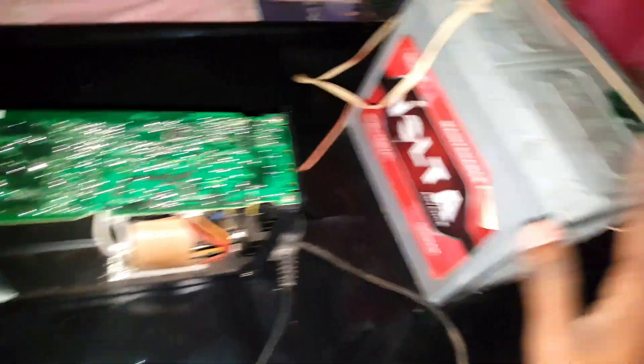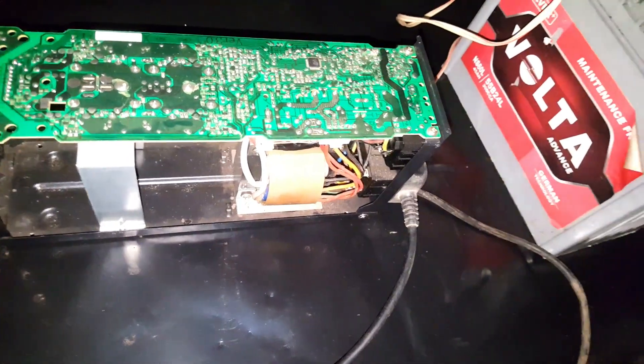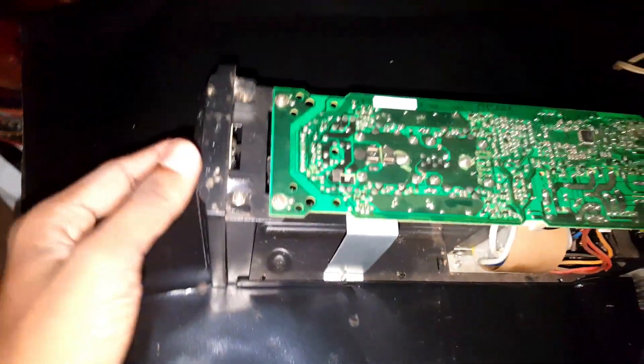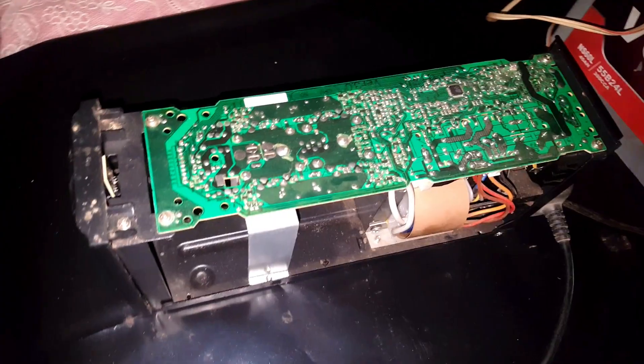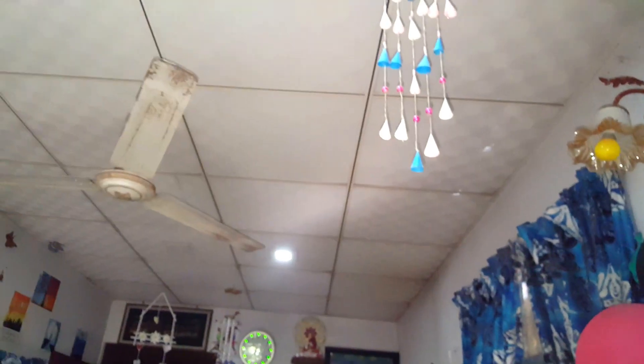Now we have our main switch here, we have battery. This is the battery connected with our unit. We will be back and we will turn it on. We will turn it on to my camera. We will turn it off to light. I want to show you how to open the eyes.